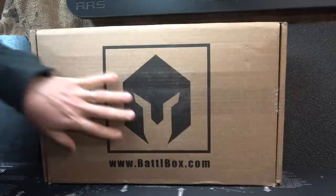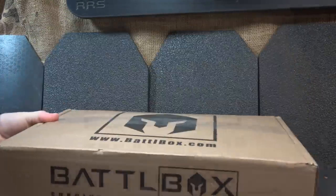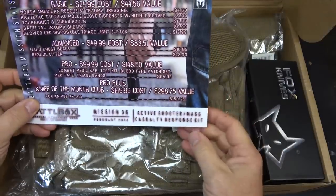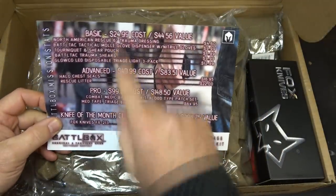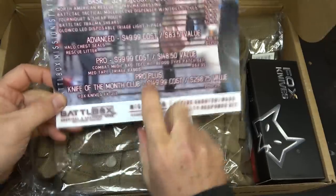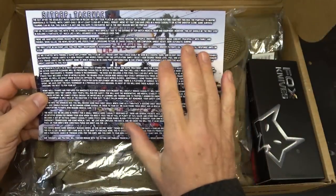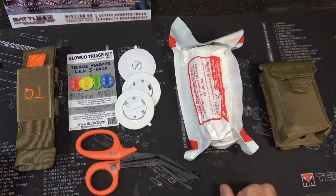We've got the BattleBox right here with the big BattleBox logo and we're going to check out the contents. Open it up — got everything packed in here. Again, this is for an active shooter mass casualty response kit. You get your card and of course it goes through the different basic, advanced, pro, and pro plus, which includes the Knife of the Month Club. On the back there's a lot of details and information on this card. So we're going to pull everything out and break it down into the different tiers. Let's start out with the basics.